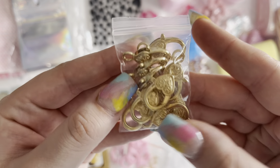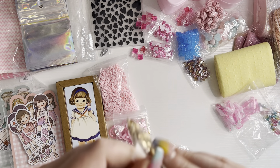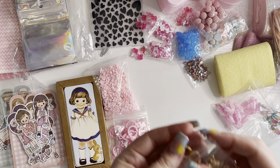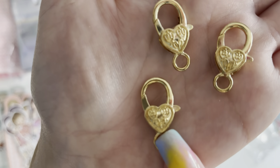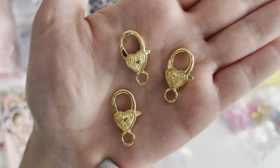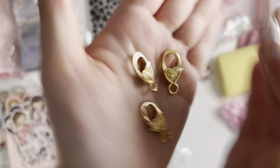Then I got these really nice lobster clasps. You get ten in a pack. They're these gold heart ones — they have a little heart and embossed details on them as well. These are so nice.